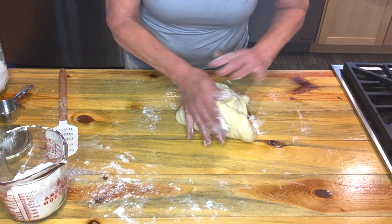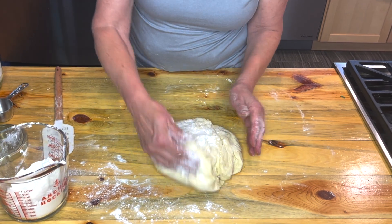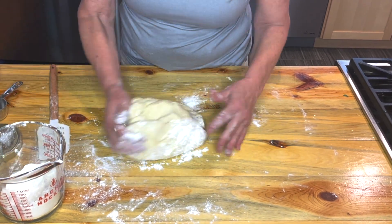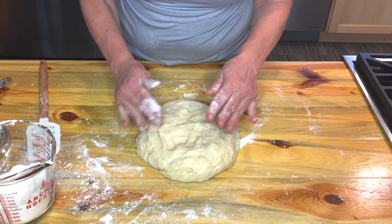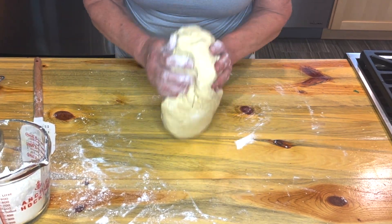This recipe will also make two loaves of bread that you can seed or just use as sandwich bread. We're making it fancy again for my friend's party.